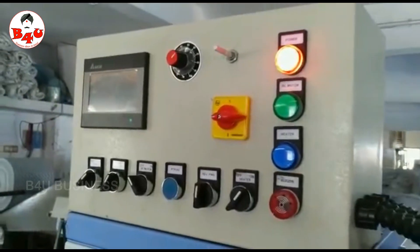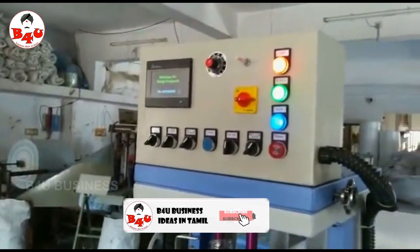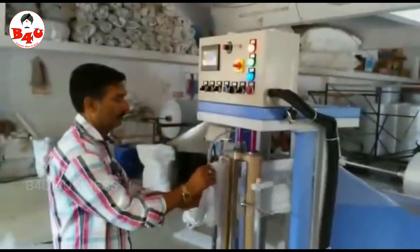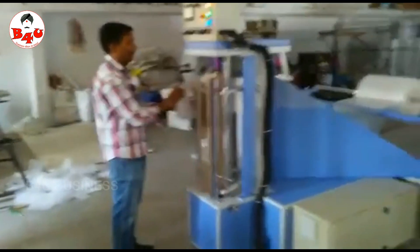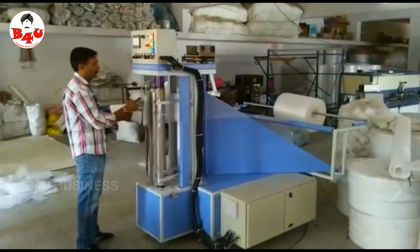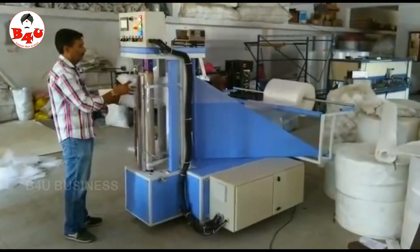This is a manual pouch making business. You will see the machine in the video. We can make pouches in different sizes.